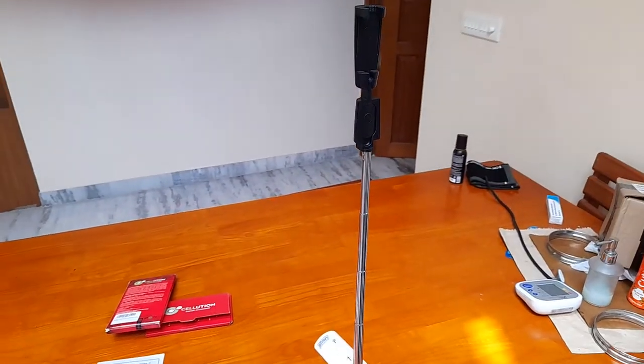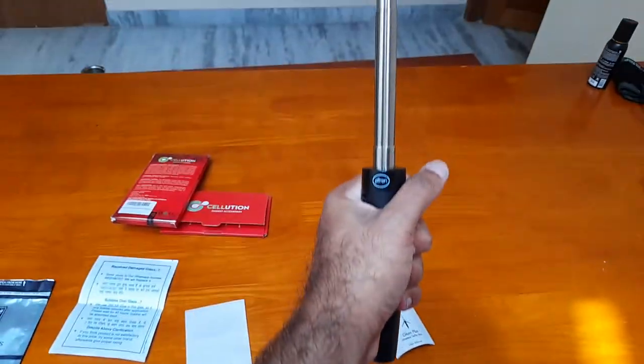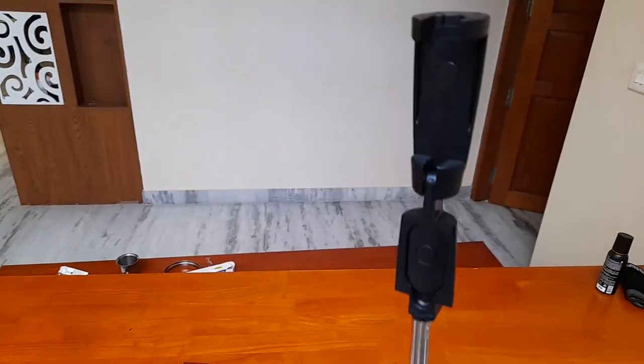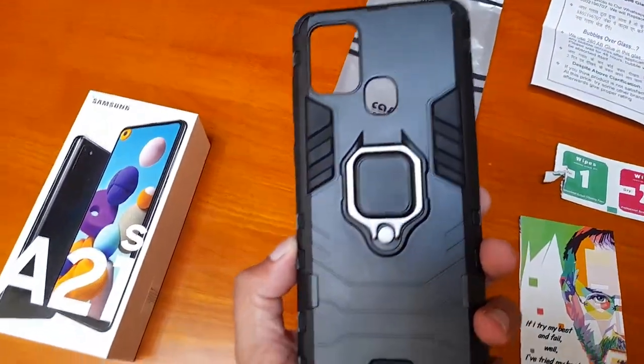Let me disassemble this and show you how compact it is. I've taken it into my hand — you just need to close it and you'll get a selfie stick like this.